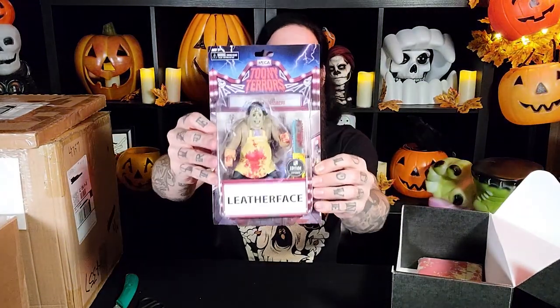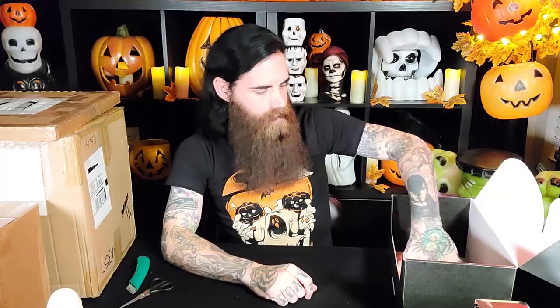Let's rip through the rest of this box. There is a Toonie Terror's Leatherface action figure — Loot Crate edition. That's pretty cool. And lastly, there is an apron. It says 'family owned and operated since 1974,' it is blood-spattered and there's a chainsaw on there. I believe this to be an apron from Texas Chainsaw Massacre.